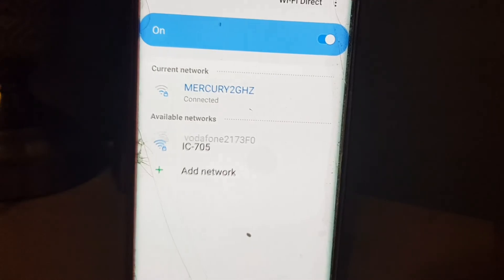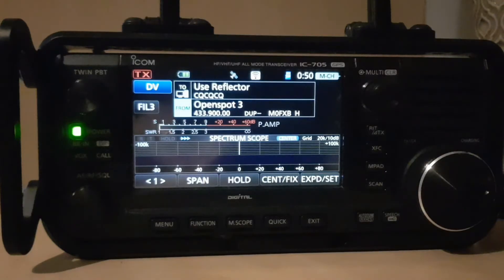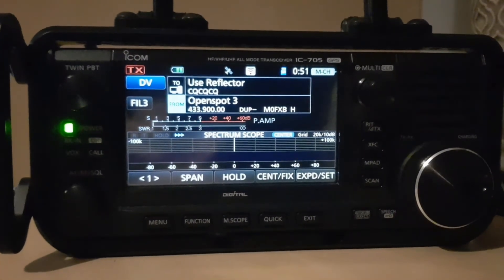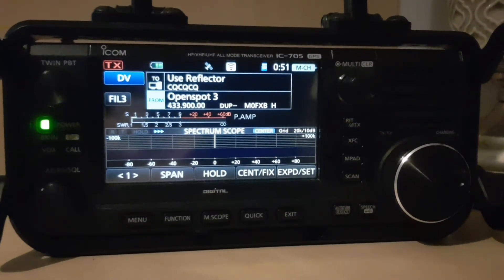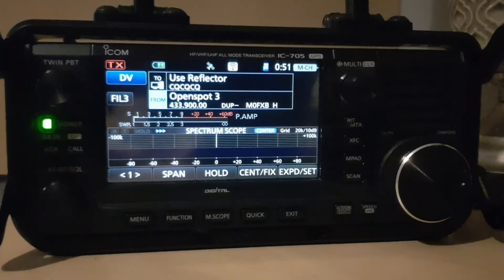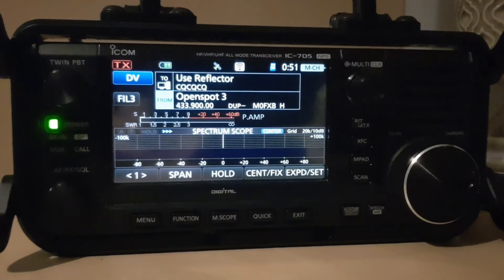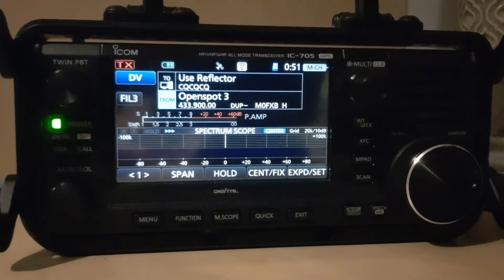It's now showing up on my mobile phone as IC705 – but it could also be a laptop. This is useful when connecting to programs like wf view. You need it in access mode because it effectively connects your device to your computer without cables.